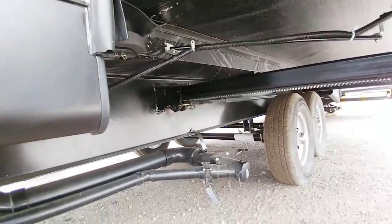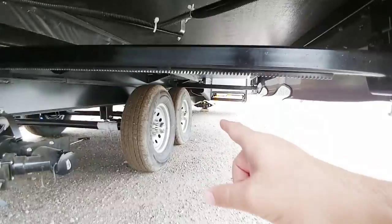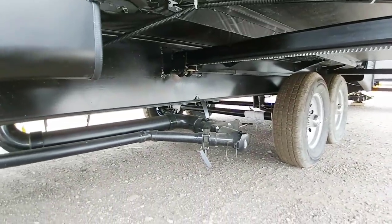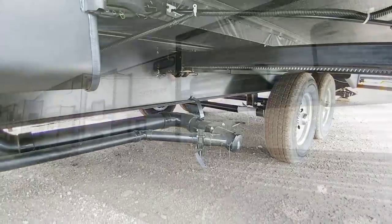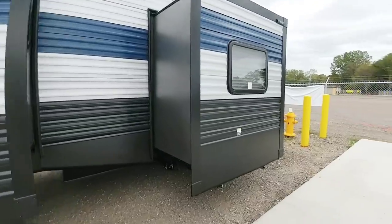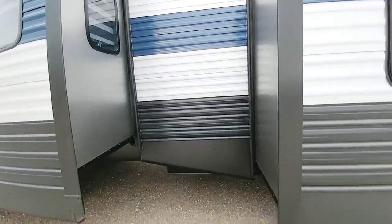Underneath, it rides on a 12-inch I-beam frame with an 8-inch drop frame section. All the slides on this unit are rack-and-pinion slides. This is a stick-and-tin unit — a wood frame with aluminum-sided construction.